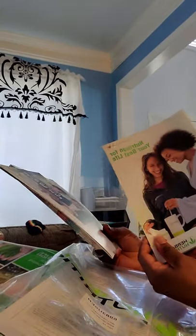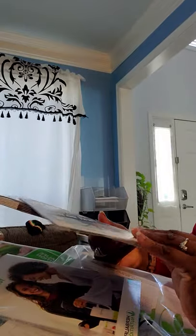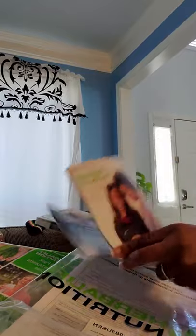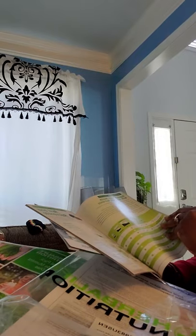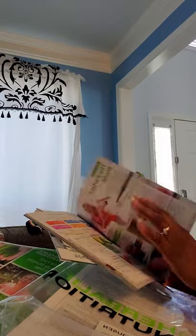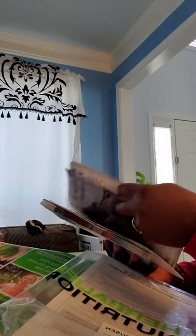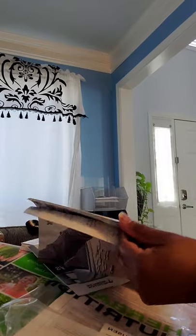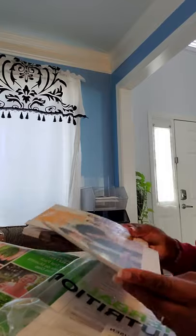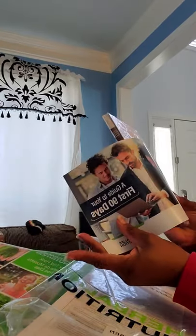It's all reading material telling you the best way how to use the stuff in here — the different ways of how to use it, what it's good for, how to go about doing things. And a 90-day guide.